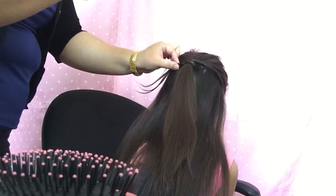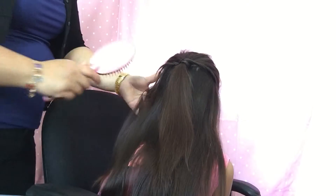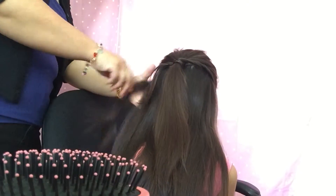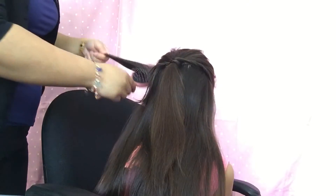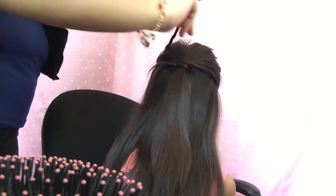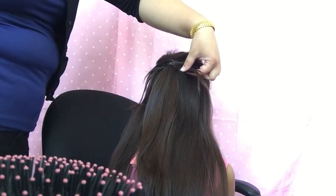Go ahead and do a cross to secure that. Now we're going to do the left side — take the same amount of hair, comb it smooth, and twist going up and back. Then do the same thing: go over it, lift the ponytail up, go under, and on this side secure it with bobby pins as well.